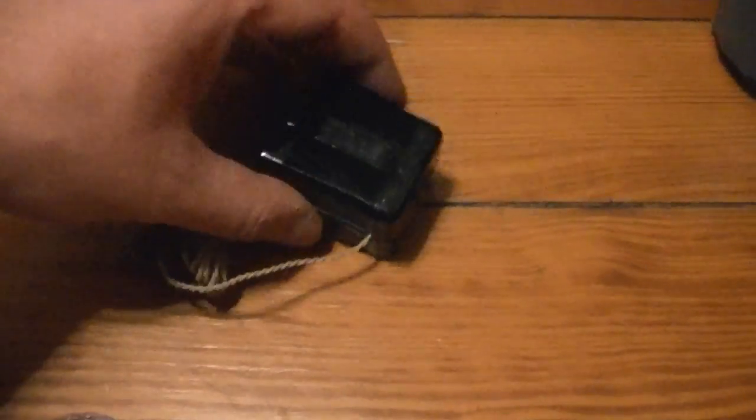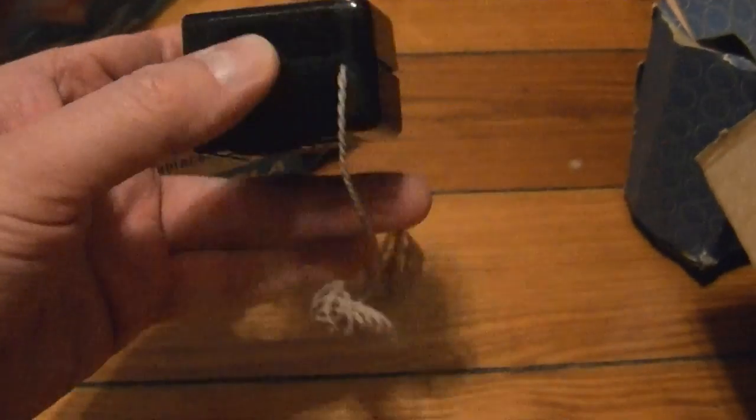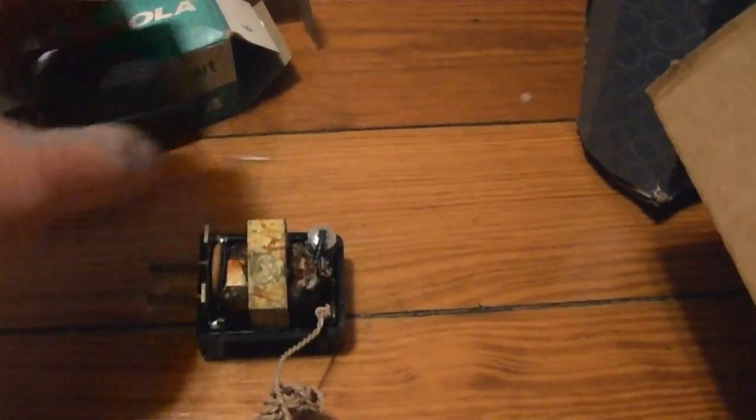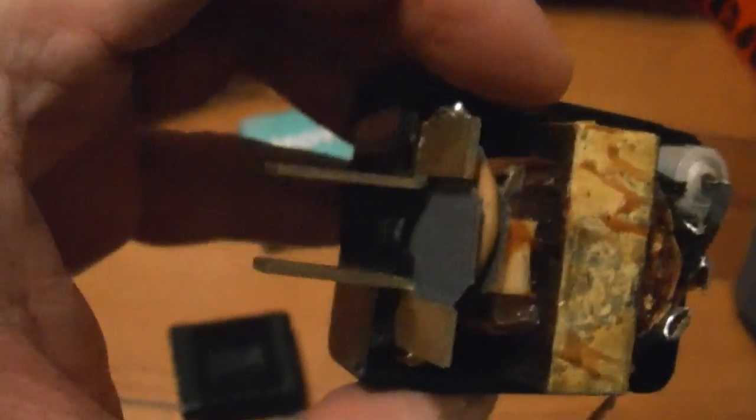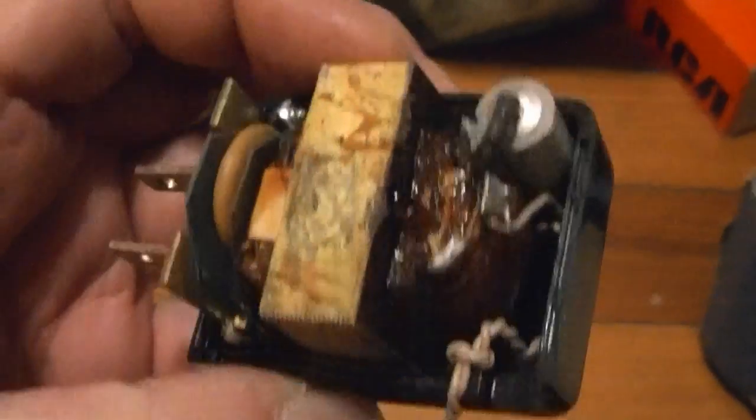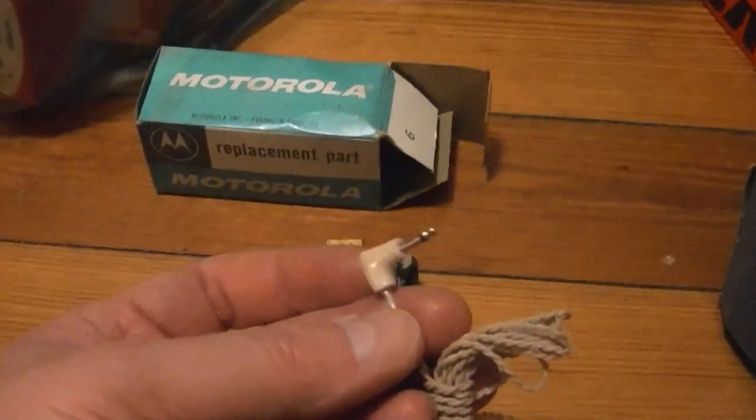Here's what appears to be an ancient wall wart — 6 volts DC, 200 milliamps. You plug this right into the wall and it's got a noise cap right on the AC line, a rectifier down in there, a little electrolytic, and then a plug on the other end.